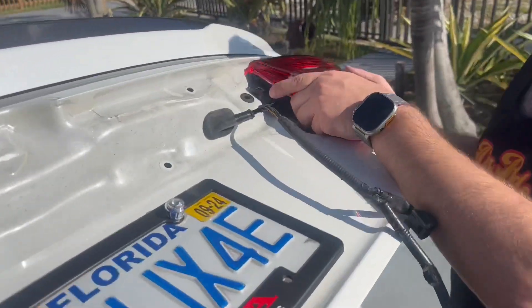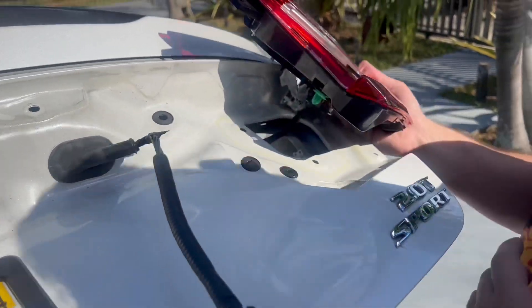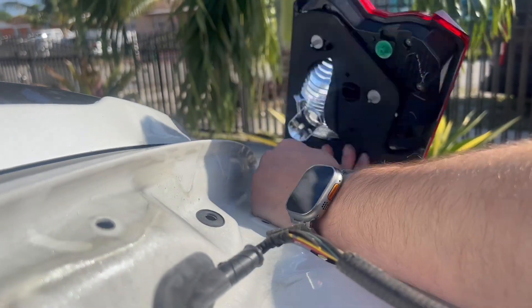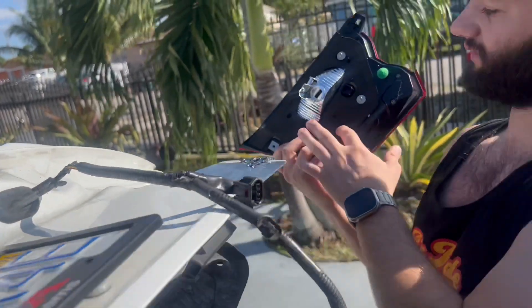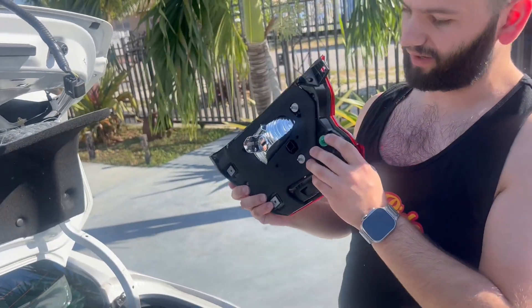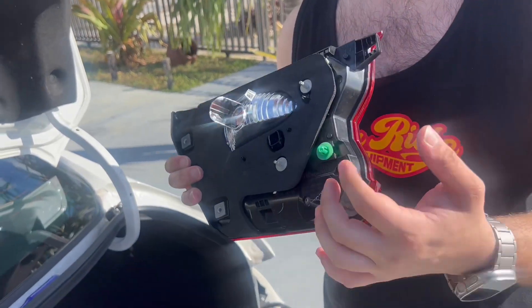You might have to put a little bit of pressure because every taillight does have a little clip on it. Make sure to remove your plug — it comes right out. You don't have to reuse your gasket, but sometimes you might have to reuse your clip in case your taillights don't come with it. You just take them out and put them on the new ones.